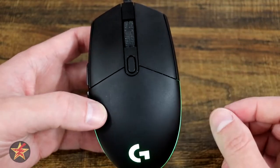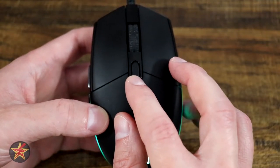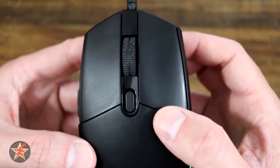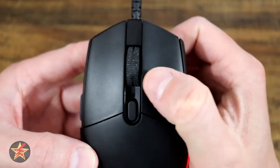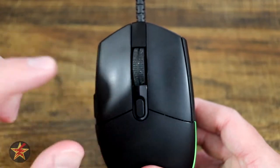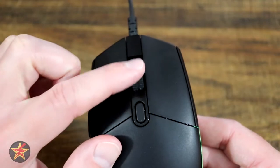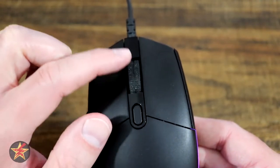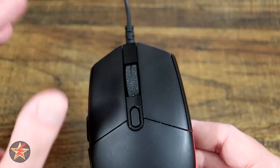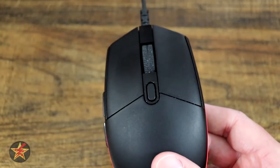On the top you have four programmable buttons: your left click, your right click, your center button which normally changes your DPI, and your scroll wheel which also acts as a click. The scroll wheel is rubberized with a center click but no left or right click. It's a nice large wheel with a lot to grip, though it does collect dust quite easily. The DPI can be changed in software, which we'll talk about a little later.